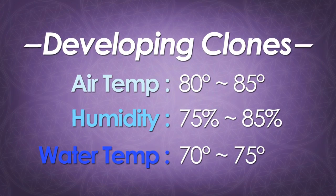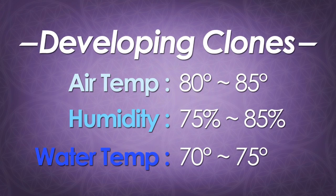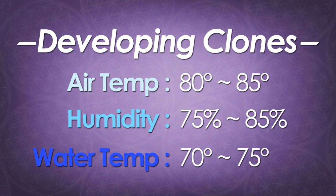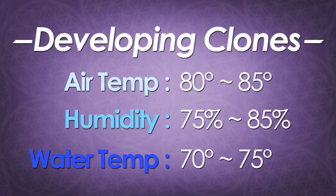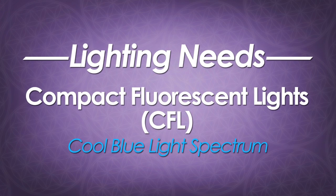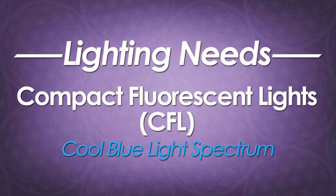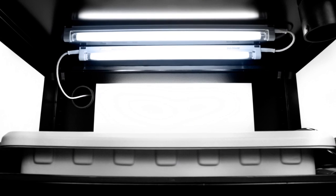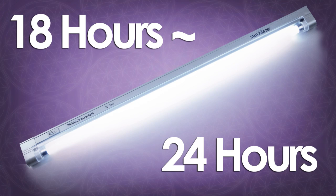Your developing clones prefer higher temps, anywhere from 80 to 85 degrees, and much higher humidity, about 75 to 85 percent. The water temperature should be a bit higher than room temp at about 70 to 75 degrees. Your developing clones do not have significant lighting requirements, so you can get away with using compact fluorescent lighting. We like to use T5 light strips in our SuperCloset systems. These can be set anywhere from 18 to 24 hours of light for effective cloning.